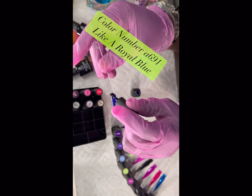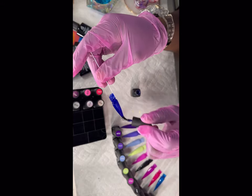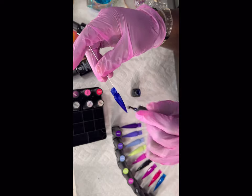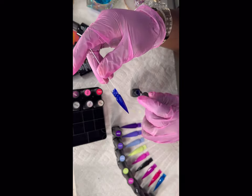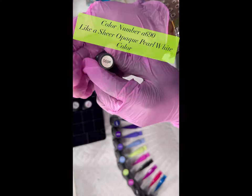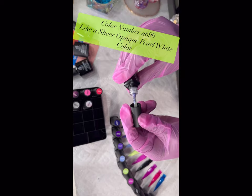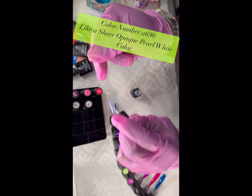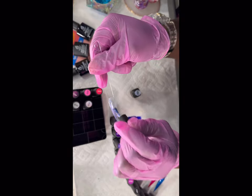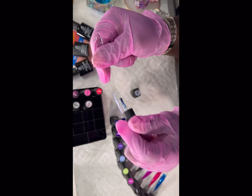This color is a royal blue — again highly pigmented, one coat is working perfectly. You can't say anything bad about this set — look at how smooth that is. This next color is a pearl, opaque-ish white sheer color with an iridescent sheen to it. It reminds me of a pearl — it's very sheer so I don't think it works great on its own, but I see it as something I'd put on top of a black or white nail.